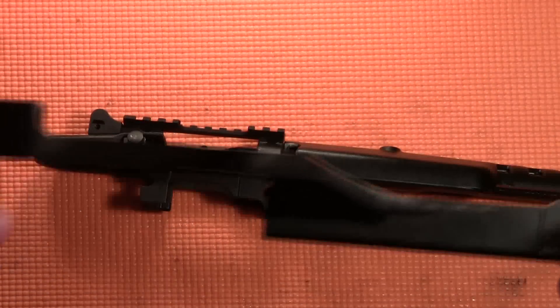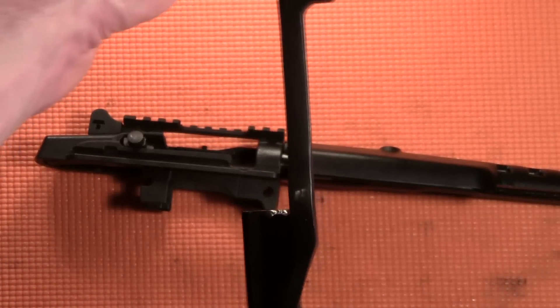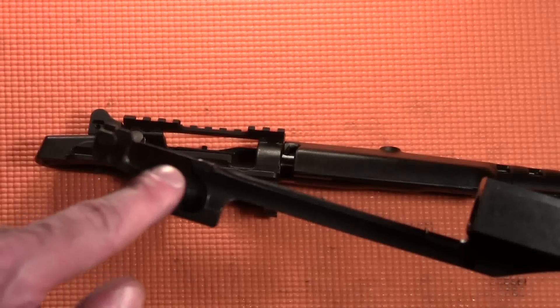The slide assembly will then be rotated into position. When the slide assembly is rotated into position, the large protrusion on the side of the bolt will fall into the large groove cut in the side of the slide assembly.